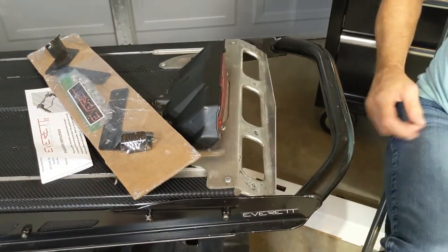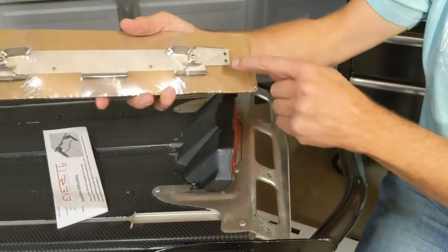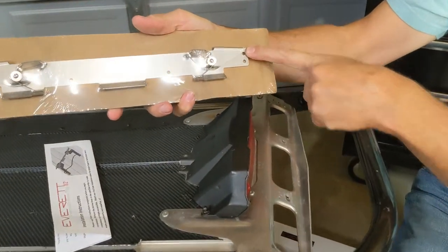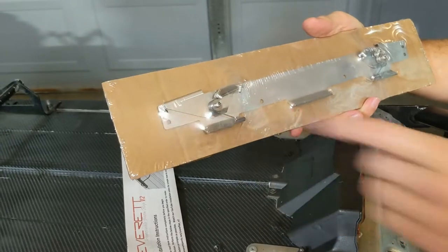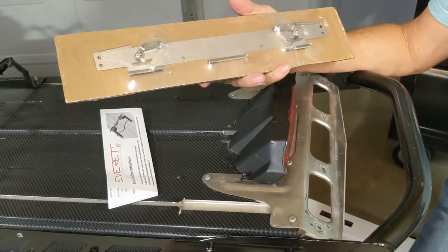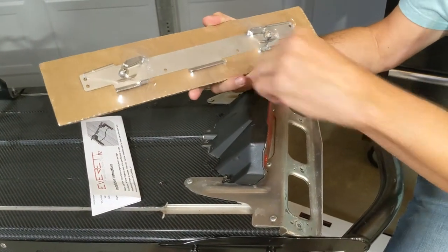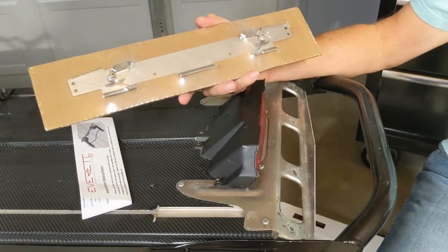Now let's install the bracket. Notice that there are two holes on each end of the bracket depending on which snow flap you have, so you don't install the new rivets into the wrong holes. Put the middle rivets in first — they line up for either style of snow flap.